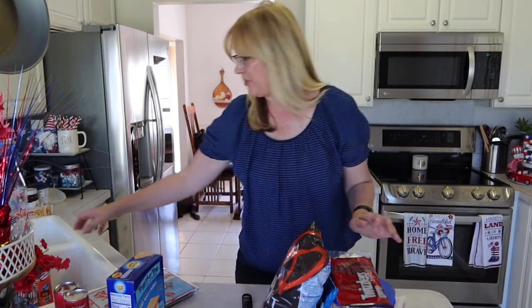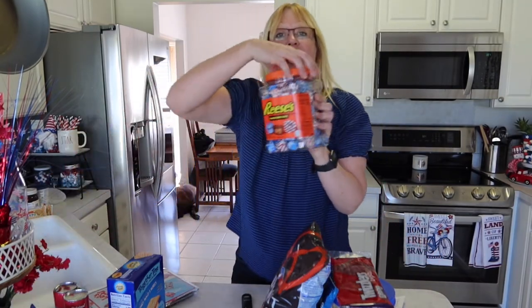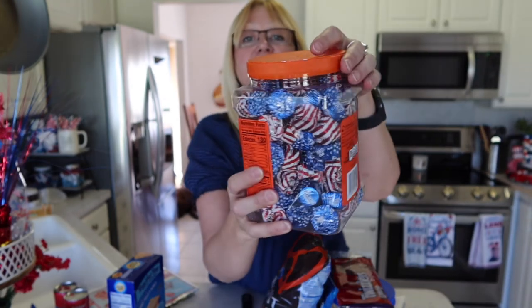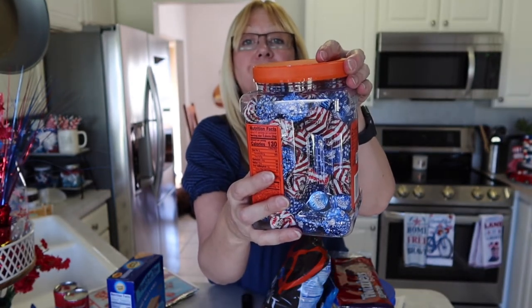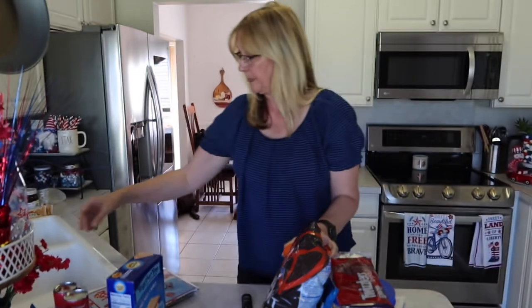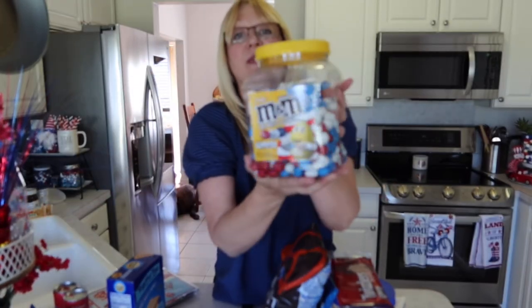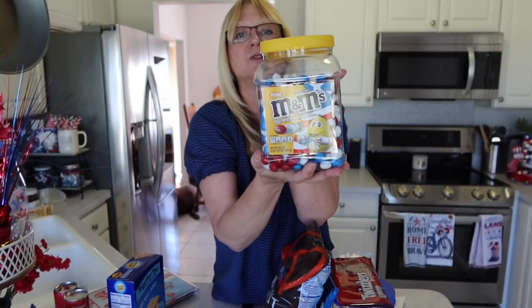I also have a couple more things for my charcuterie board: these Reese's peanut butter cups wrapped in patriotic foil, and these red, white, and blue peanut M&Ms. These will be on my charcuterie board as well.